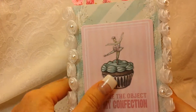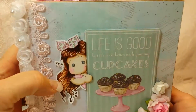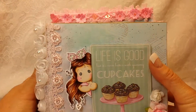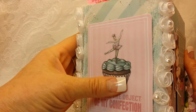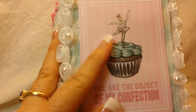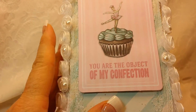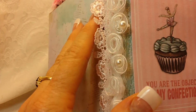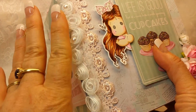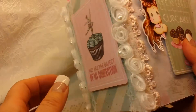This is a good size — it's a six by six but I think it's about four and a half inches in depth. This is actually a cutout or a chipboard piece from the collection that says 'You are the object of my confection,' and on both sides I have this trim that I believe I got from Hobby Lobby and this lace that I believe is from Suha Fuha store.